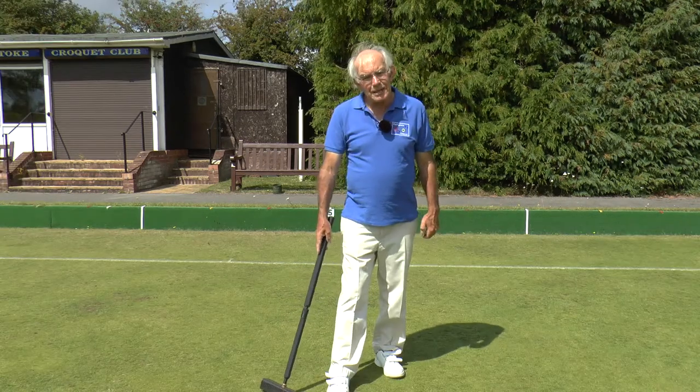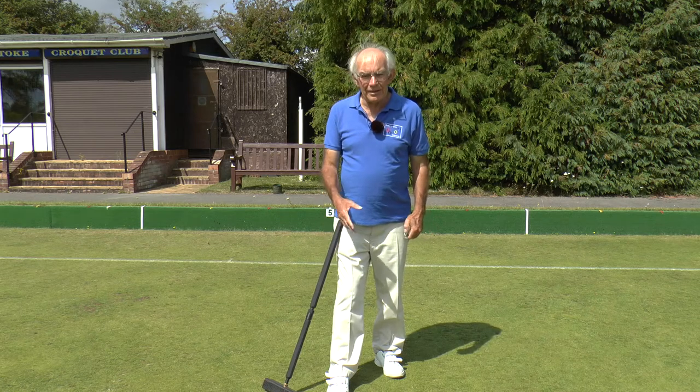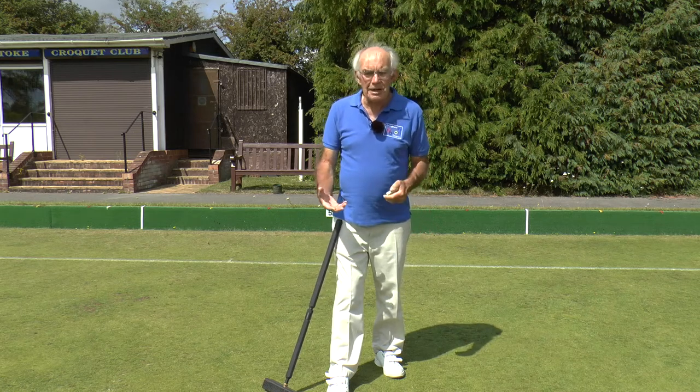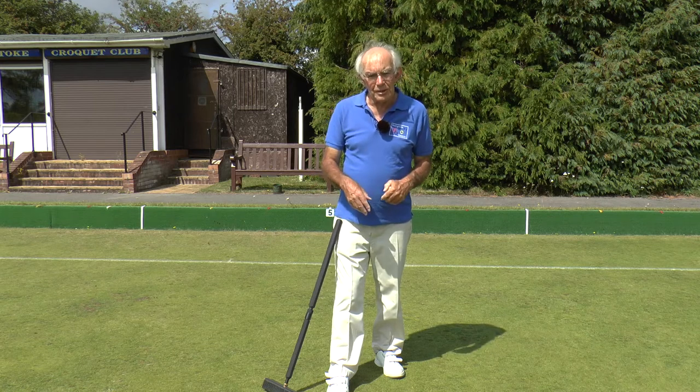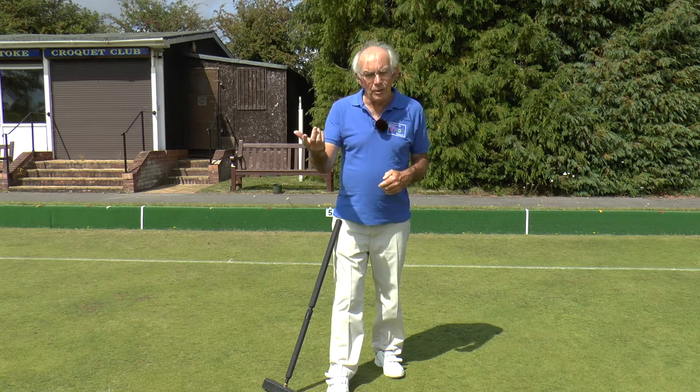There are two ways for a game of association croquet to end. The first and most desirable is for one of the players to go all the way around the course and hit the peg with his two balls.